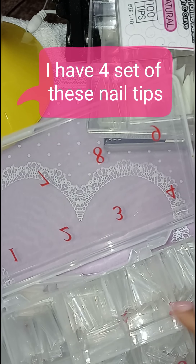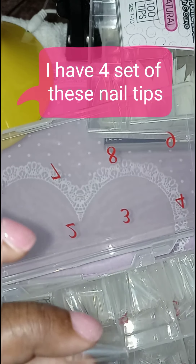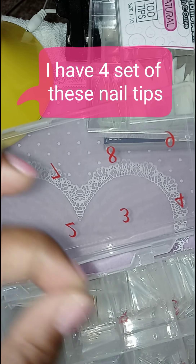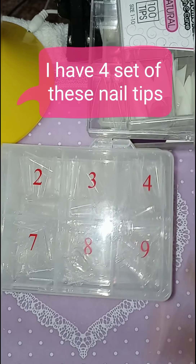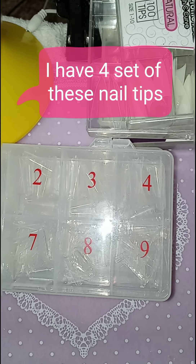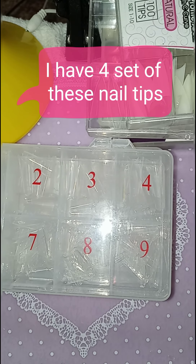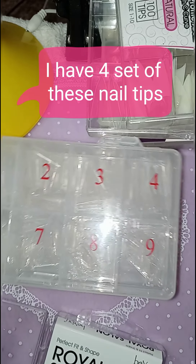The clear ones are just the same as the natural ones — like the ballerina shape for the nail. So I have two of those. Every time I order something, I have like two of each, because I might run out of them. Like if I use a certain one so many times, I'll run out of them.